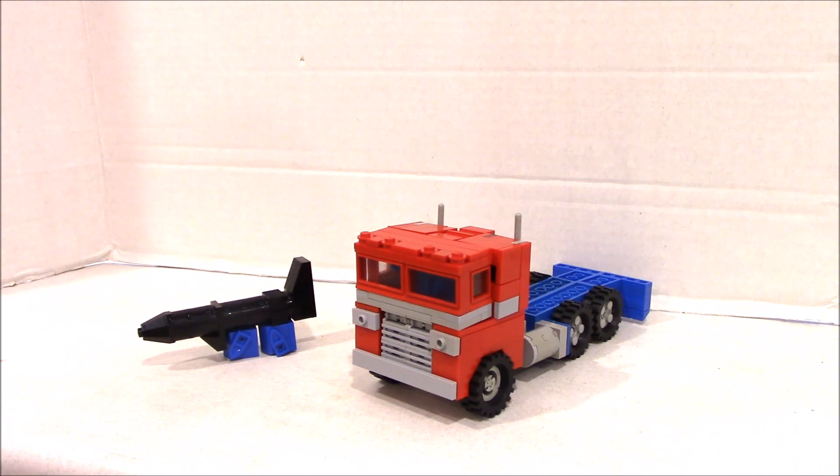Join us for the next challenge and see all the crazy creations. Also, instructions for this retro G1 transformer are going to be available for our newsletter. If you're already in the building club, you will get this instruction file in the new PDF format. If you are not, the link is below to join the club, and you'll get the instructions for this retro G1 toy Optimus Prime made in LEGO.